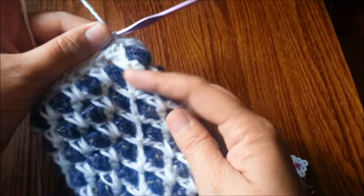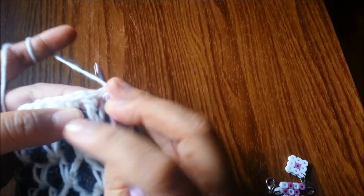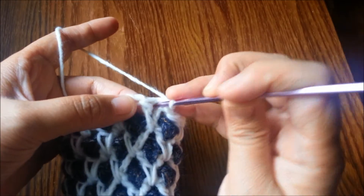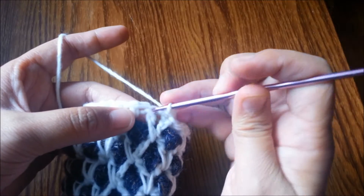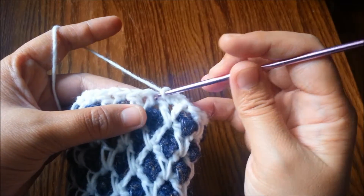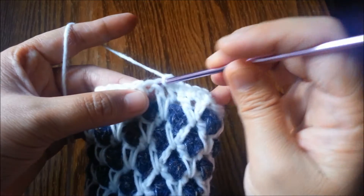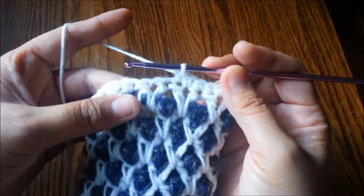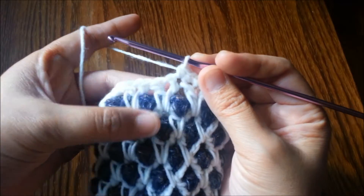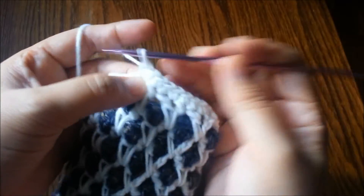You're not going to fasten off the white yarn. Instead, chain one and then single crochet in the same stitch. Then do one single crochet in the middle of the V-stitch and one single crochet in the next double crochet. So that's how we do it: single crochet on top of the double crochet, one single crochet in the middle, and one single crochet in the next double crochet.